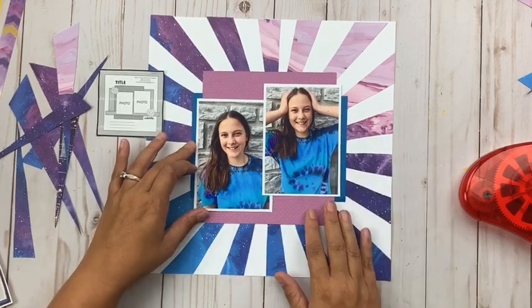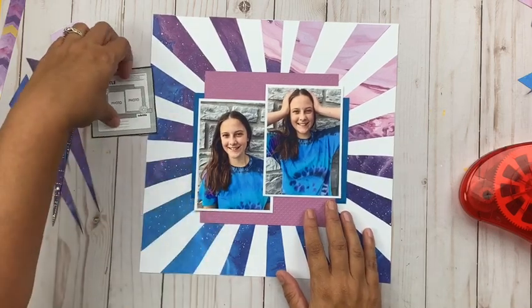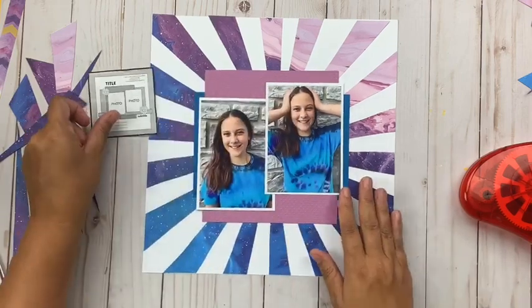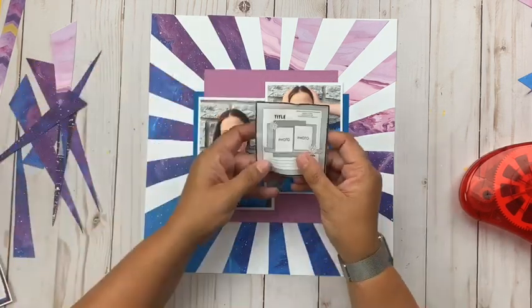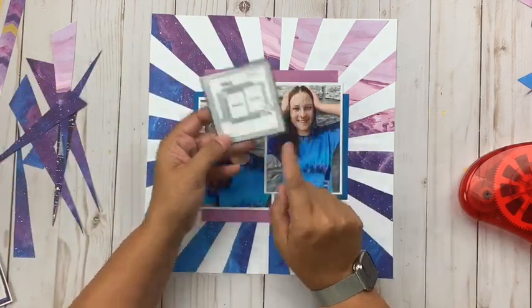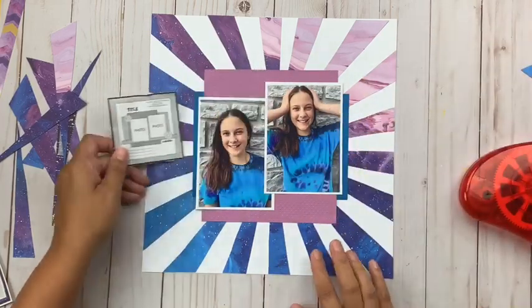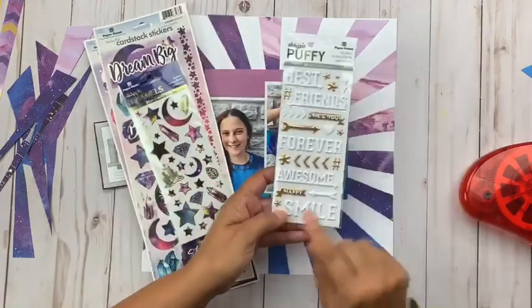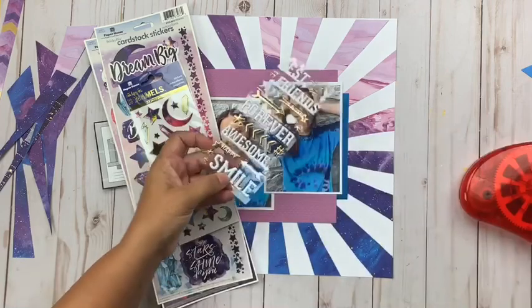You can also see that I matted my pictures in white — that will make them pop off the page a little bit more. Now the next steps are really the final ones: add the title and add some embellishing. I'll journal later. I have some options for my title — I like this 'smile' word as puffy stickers, so that might be a possibility.